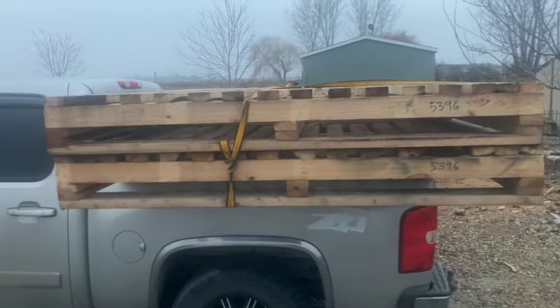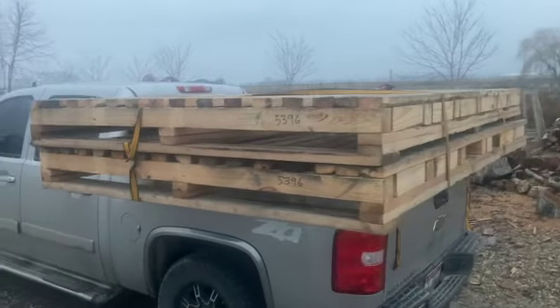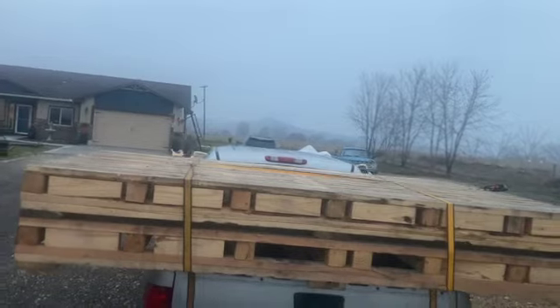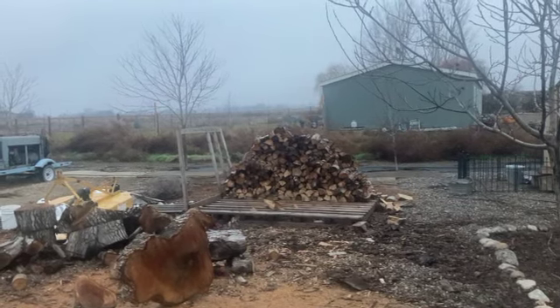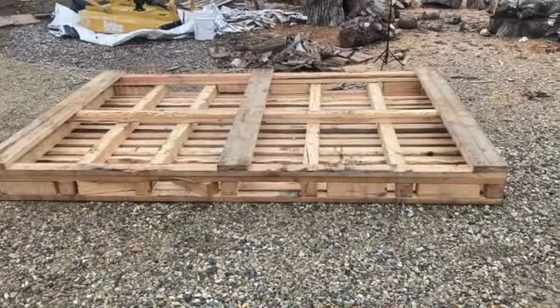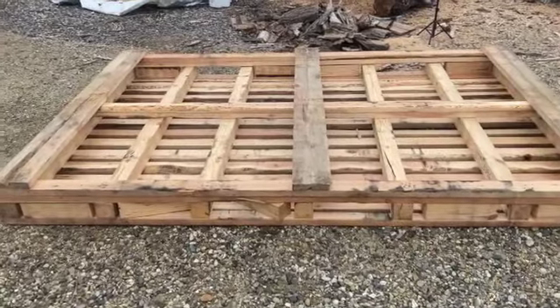I've never had much use for using pallets for building stuff, but these I can work with. I've got just the right project for these bad boys. I'm going to take that wood rack and put some sides on it and build a roof, because that pallet on the bottom is the same pallet as those. I promised a video about building with pallets, and here's one of those pallets we've got right now.